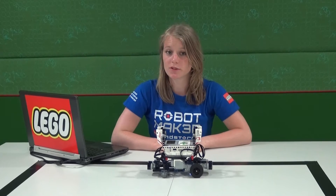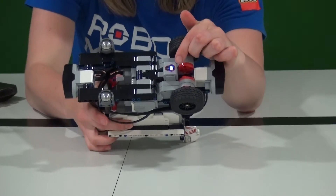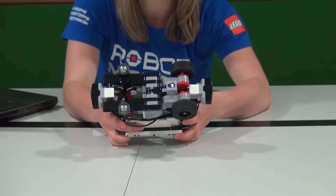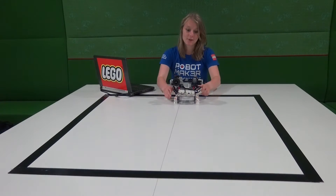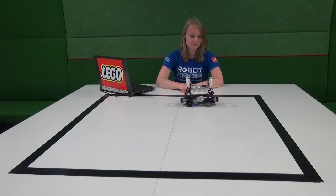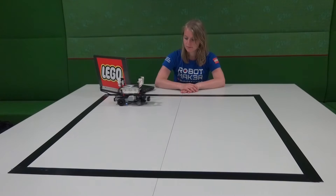To make sure the robots don't escape, I added a color sensor on the knee - you can see it here in the bottom. This color sensor can see lines on the floor. In this case we have black lines, and the robot will stay inside these lines. Let's try it out.